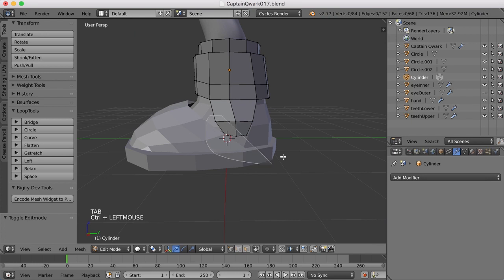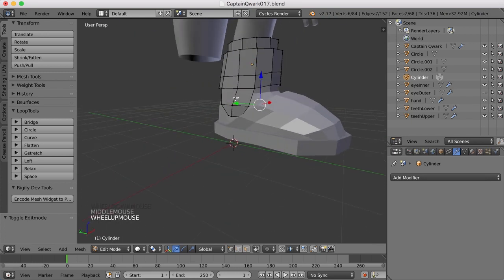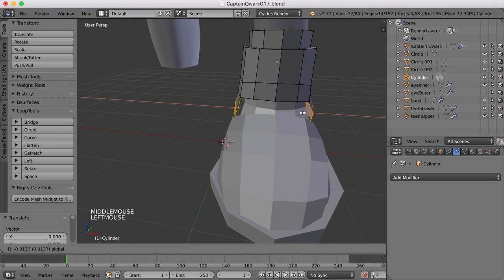So I think I'll control-click and drag this and maybe do the same thing over here. And let's bring those up a bit. I don't think we need them to be quite that low.